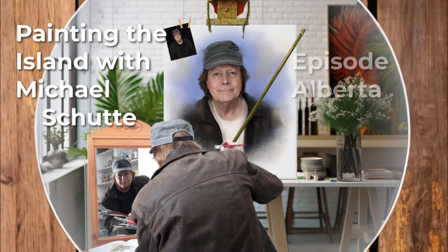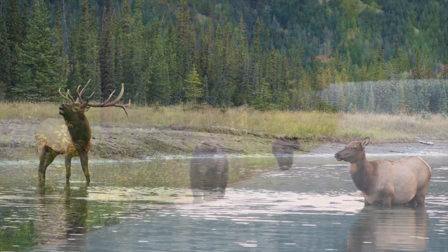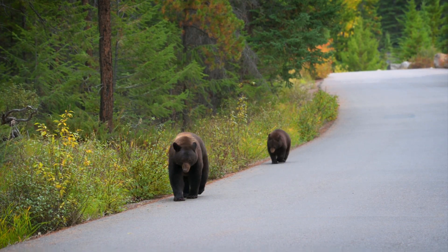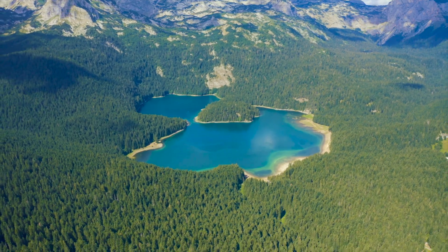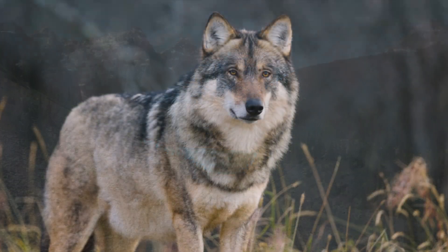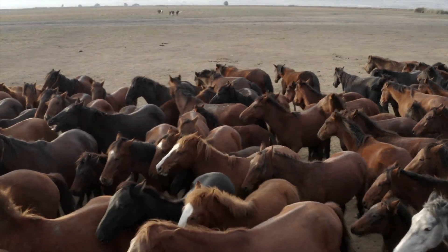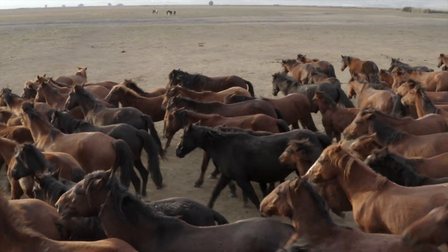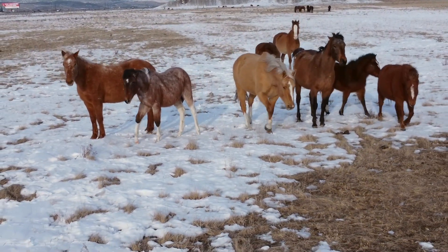During this episode we will visit Alberta, one of the three prairie provinces. It's super big with 700,000 square kilometers — 16 times as big as the Netherlands, which for me as a Dutchman is an incredible amount of space. Alberta has it all: lots of wildlife, beautiful lakes, high mountains, lots of prairies. But today we will focus on horses, and yes, we're going to paint a horse. My name is Michael Schutter, thank you for watching Painting the Island.